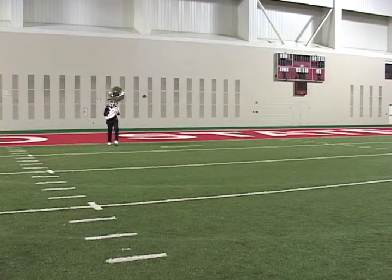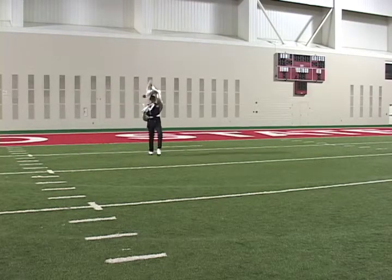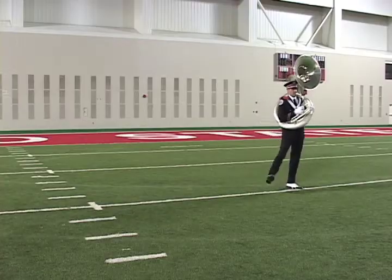Up, one, two, three, four, five, six, seven, eight. One, two, three, four, five, six, seven, eight. One, two, three, four, five, six, seven, eight. Ball kick.